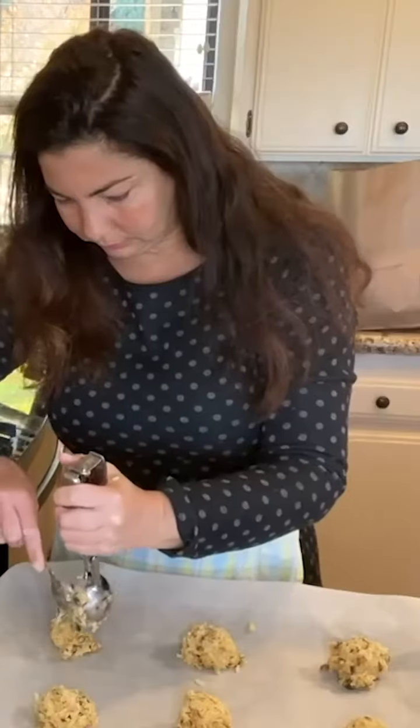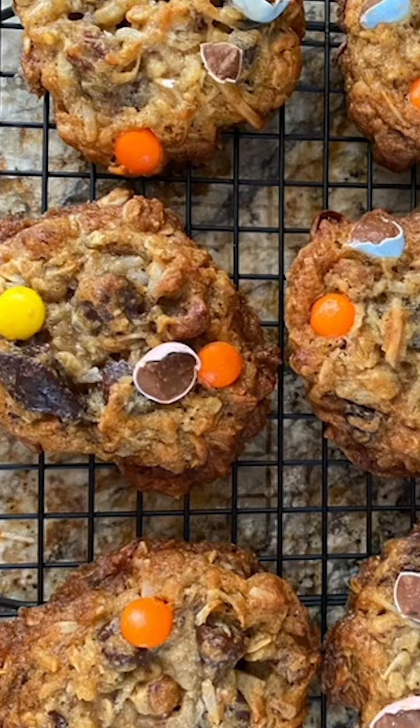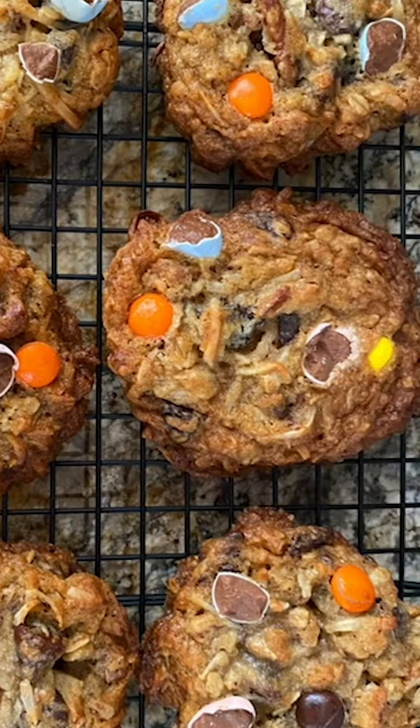Preheat the oven to 350°F. Take the dough out of the fridge and let it sit at room temperature for about an hour, then scoop it and place it on the pan lined with parchment paper. Place six cookies per pan. Bake until the edges are browned and the middle is still lighter — it'll be around 15 to 18 minutes.